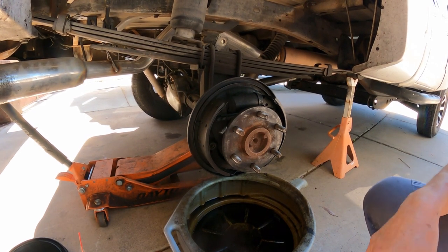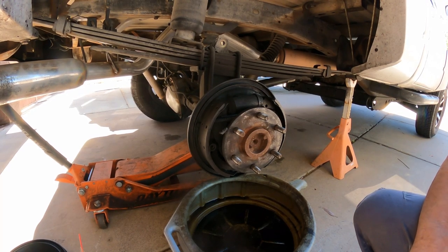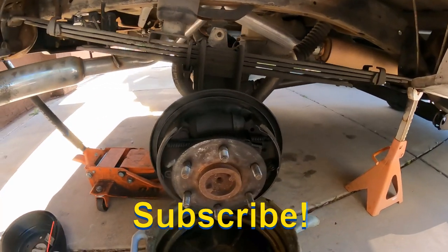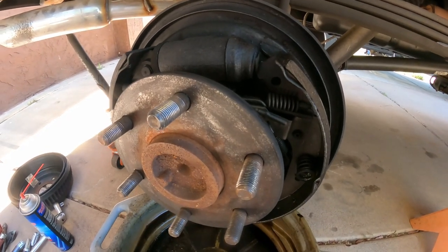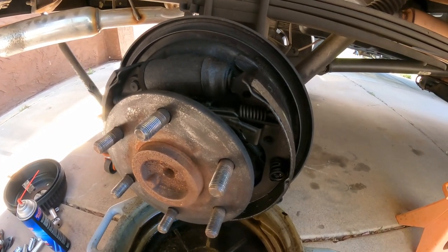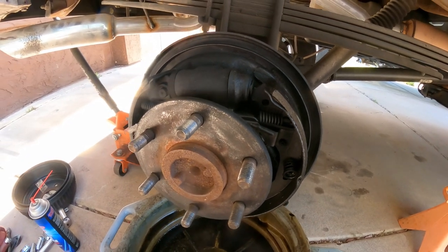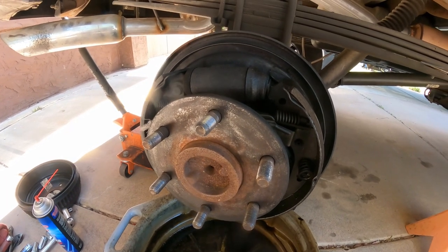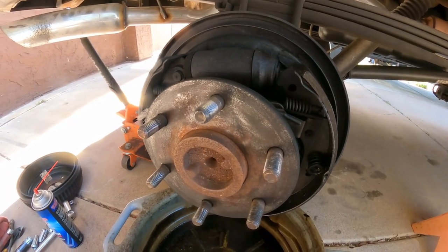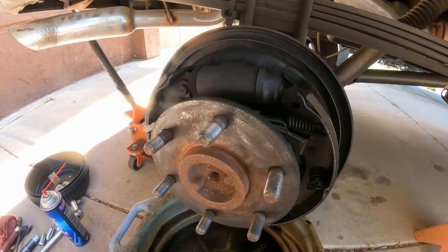Hello YouTubers, welcome back to GQ Auto Diagnostics and Repair where my job is to save you money. This afternoon I'm working on a 95 Chevy Silverado K1500 — it's a 4x4 automatic. The brake pedal went down and it takes a while to brake. However, the issue that we found here is we have a blown wheel cylinder.